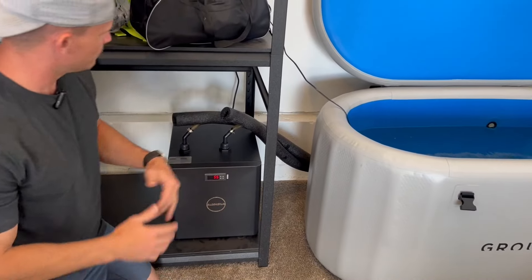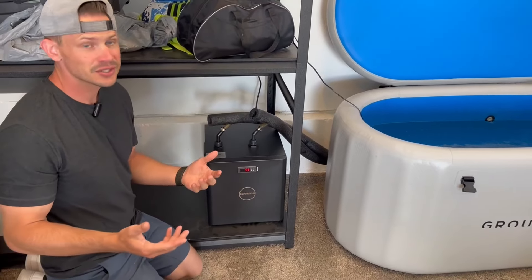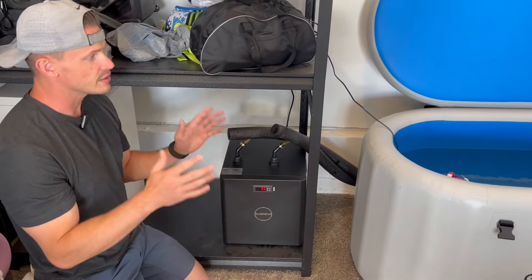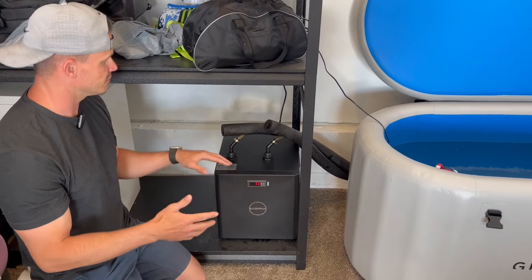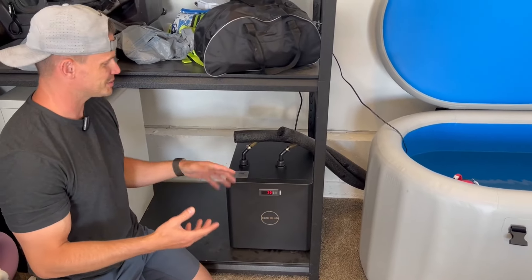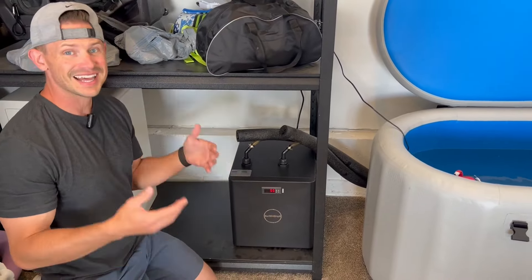It comes with everything you need — others are just the chiller alone, but this one came with all the attachments to get it going and ready for your cold tub, which I love. It does an incredible job, and you can tell it has quality materials because it has some weight to it, so it's very well built.